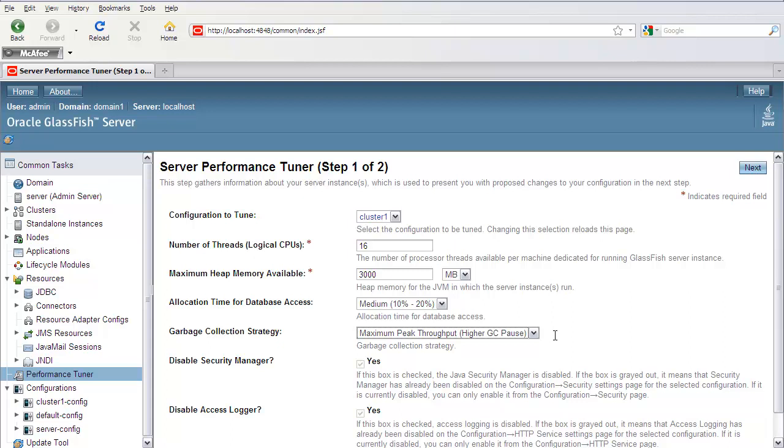The security manager and the access logger are already disabled by default in GlassFish, which is why these checkboxes are grayed out. If you want to enable them, you can do that in the configuration settings, and the inline help here tells you how to do that.